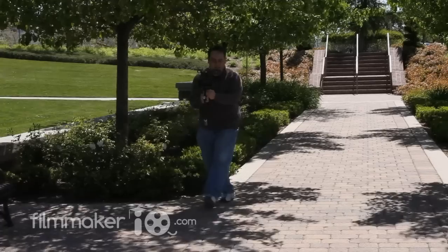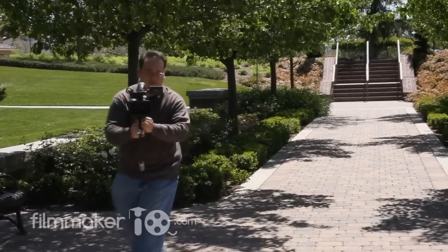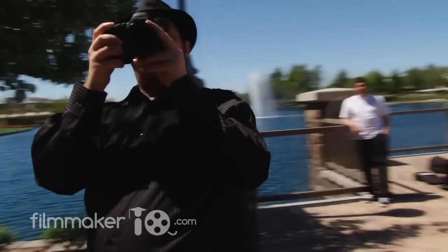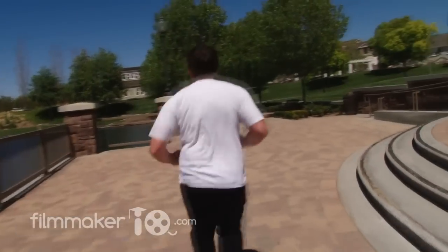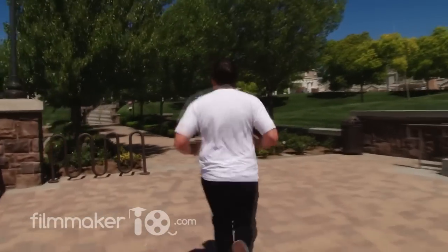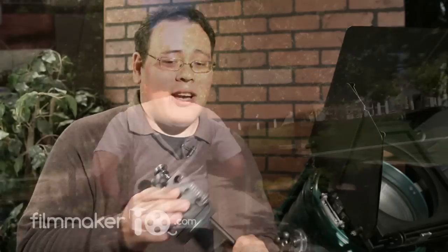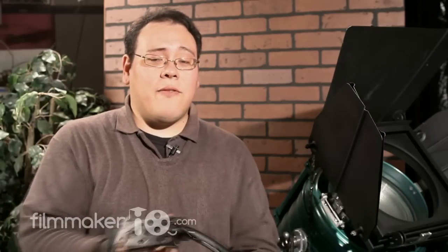With the AX2000 on board, the Steadicam Merlin actually performed pretty well — it floated around very nicely. However, I found myself getting really tired very quickly. The AX2000 is a 5-pound camera and the maximum weight limit of the Steadicam Merlin is 5.5 pounds. With all that weight in front of you, your forearms really start to feel it.